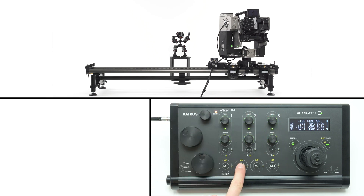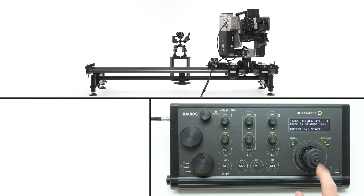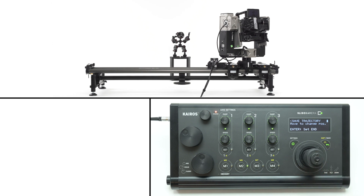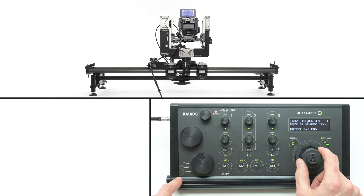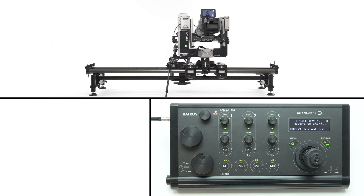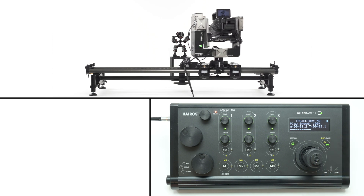To program a motion between two points, go to the memory bank settings and choose new trajectory. Move your camera to a starting point and confirm by pressing enter. Next, move the camera to the desired ending point and also confirm by pressing enter. When you press the button to restore the trajectory, the camera will move to the starting position and wait for your command to start.